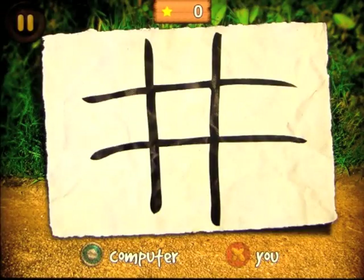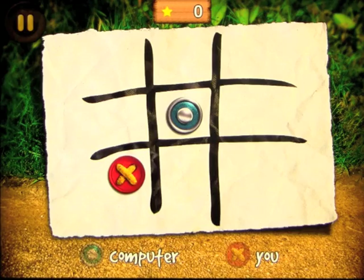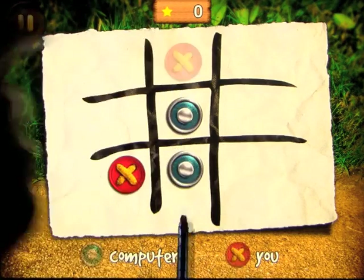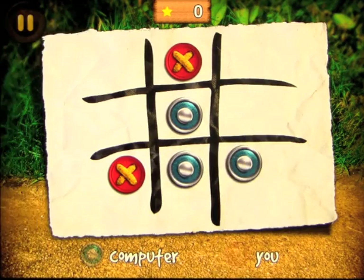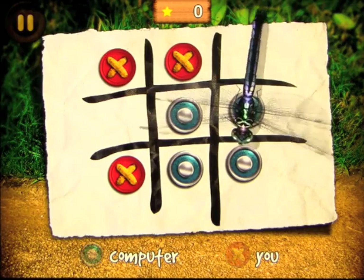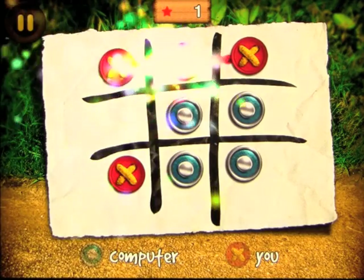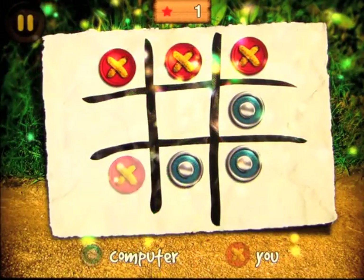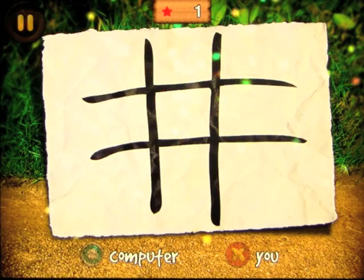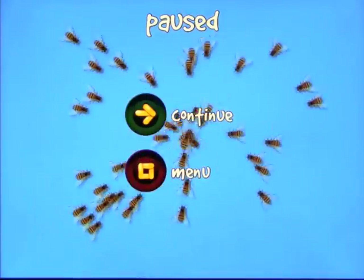Tic-tac-toe is a favorite of everybody's, but with bugs obviously. You play through the game and if you win you get a star, then it resets and starts all over again.